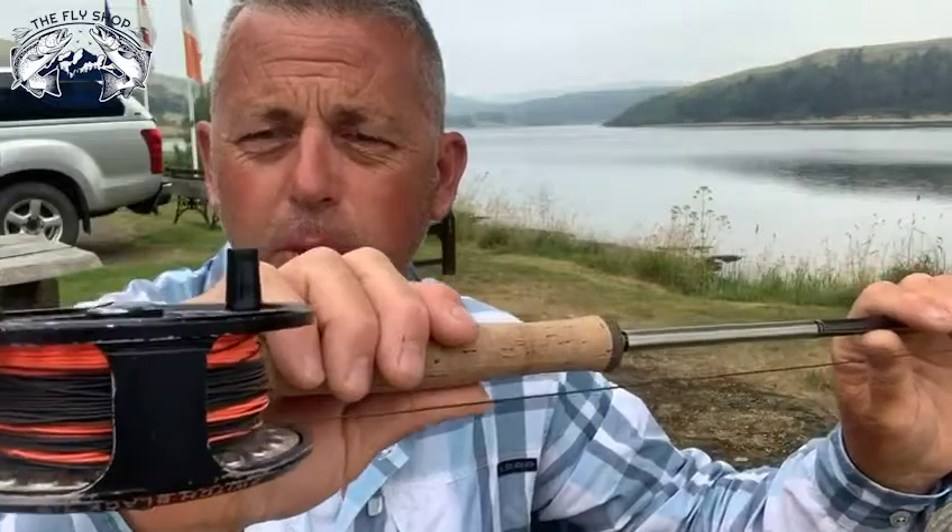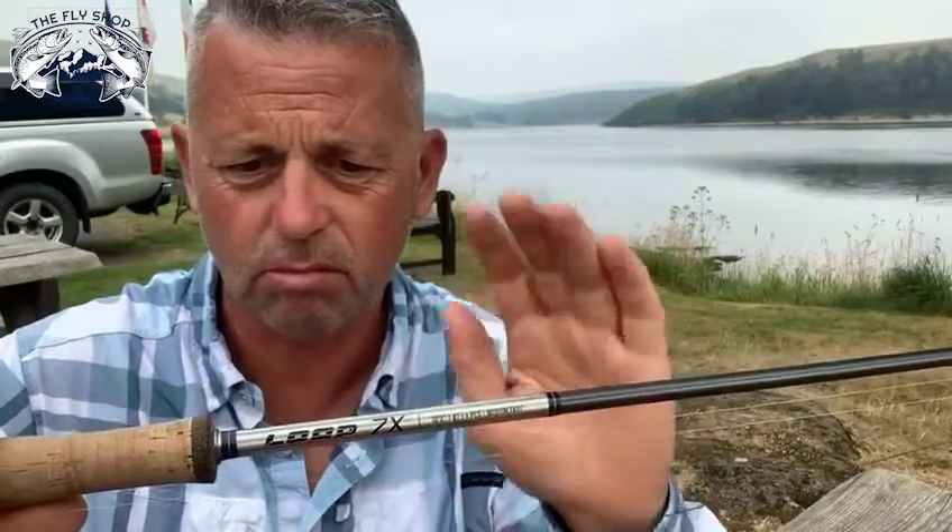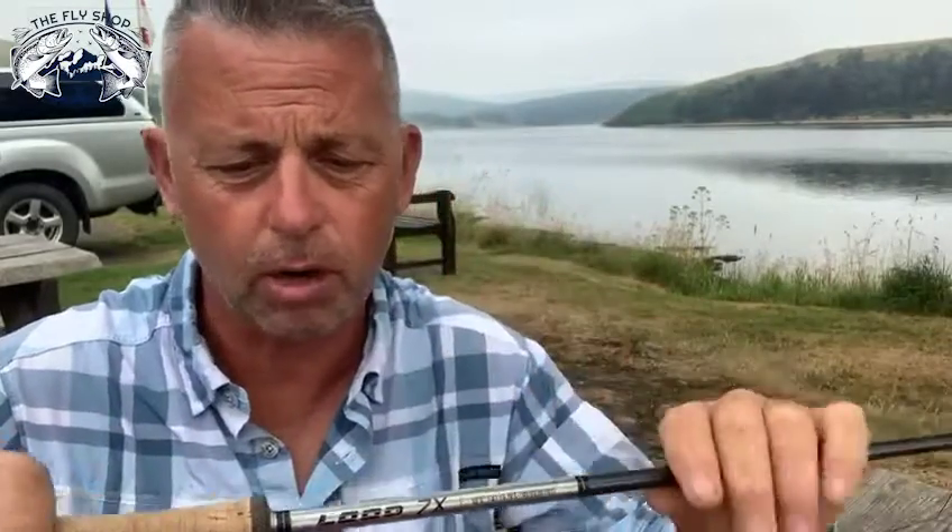To get down to that depth and stay there consistently, there's no better line than good old booby basher. You need a rod that'll throw it — I've got the Loop 7x, it's a 7 weight and it's a terrific rod for that. It's got plenty of power; it'll load and chuck this thing all day long. Really easy to cast.